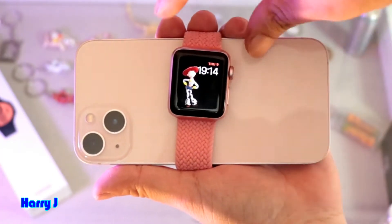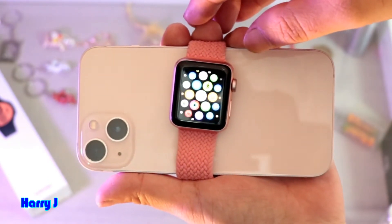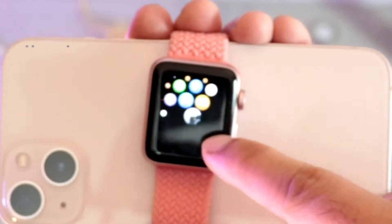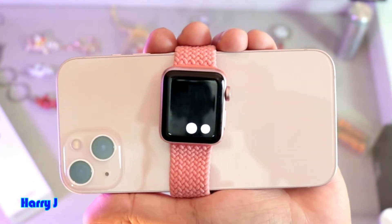You have to open your watch. You have to hit the apps button here. And from the apps button, you have to hit the camera. Here we go — the camera is opening.